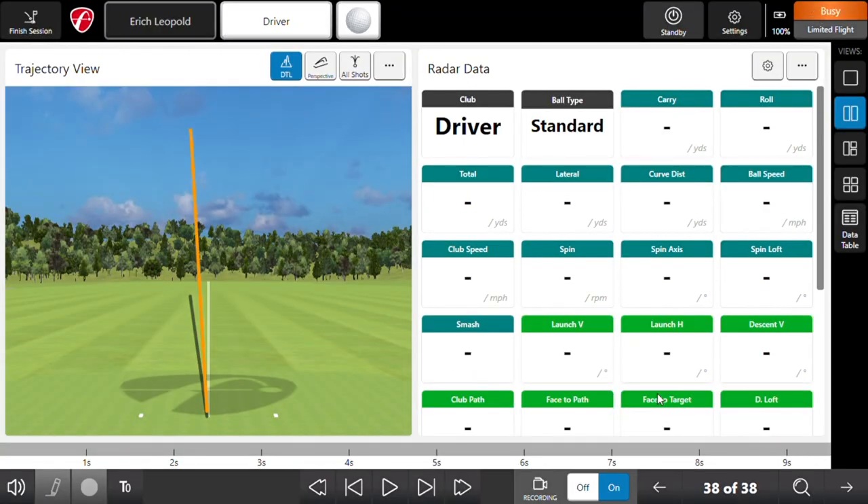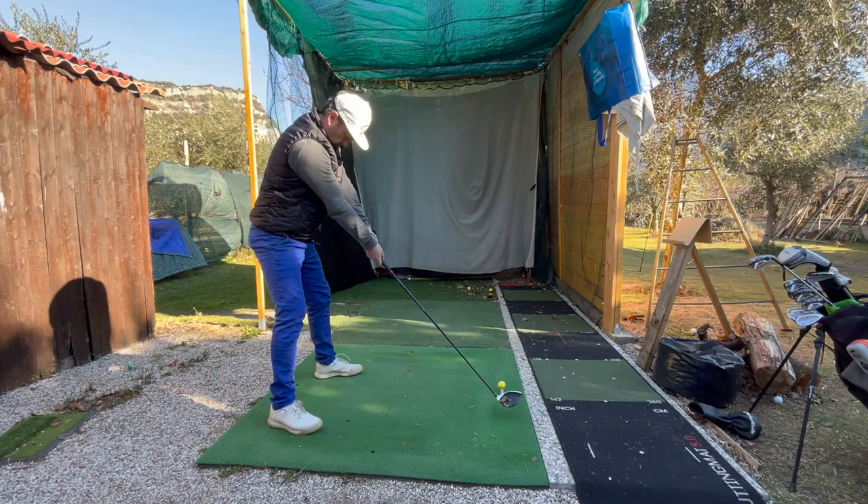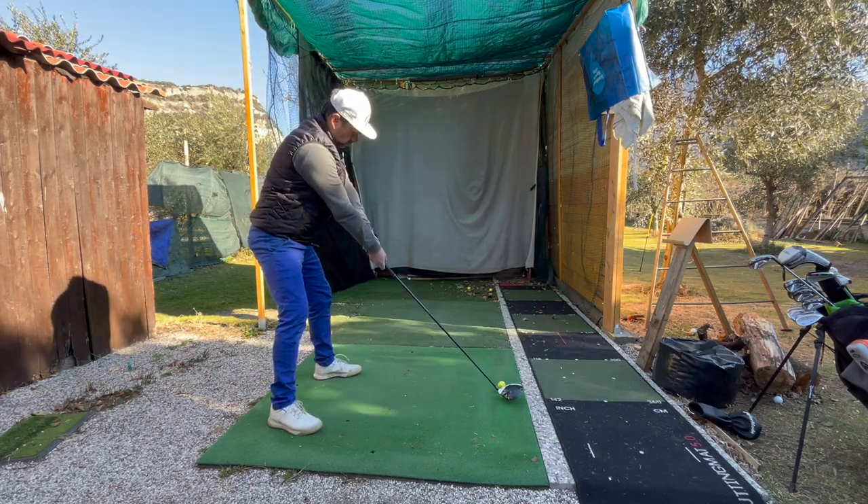I want to show you something here on the driver. I'm sure they're working on it, but when the ball lands it kind of self-corrects — this one initially gave me a little pull and then it showed a fade. I can confirm that it felt more like a fade, which is normally what I hit, so I'm sure they're working on refining that.